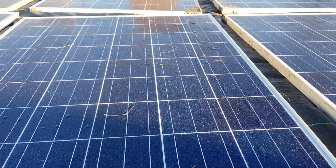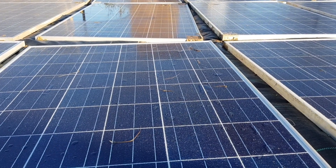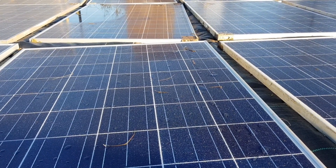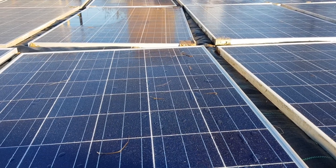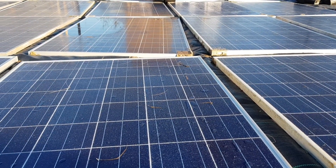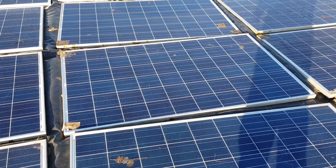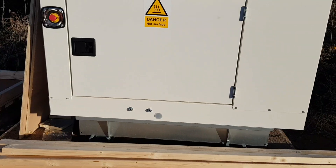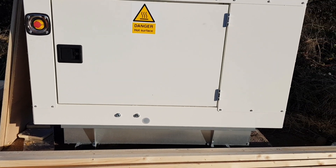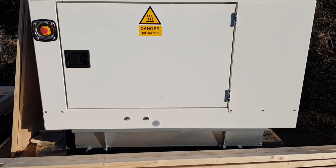We've always anticipated getting the big system in, as we're going to need it for when we're growing our lettuces in our NFT hydroponic systems, growing our microgreens and seedlings in our little indoor area that we're putting together. These solar panels, some batteries and inverters, and this 14 kilowatt generator are going to provide us with very consistent power.